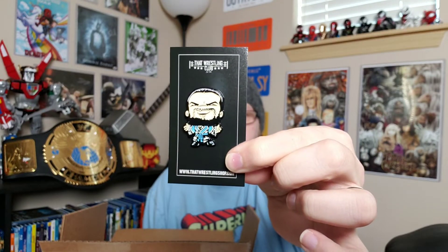Then we have the pin for this month. Let's get this guy open. And this pin is glorious — this is the Glorious One. I was a big fan of him in TNA; I think he had a great run. They're doing pretty good with him and I really enjoy his theme. That is Bobby Roode, by the way — I didn't say that at the beginning, but yes, that is Bobby Roode. Very cool.